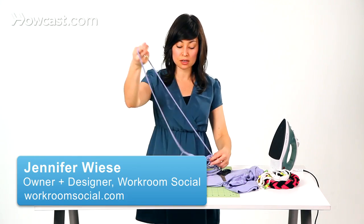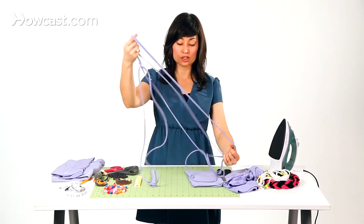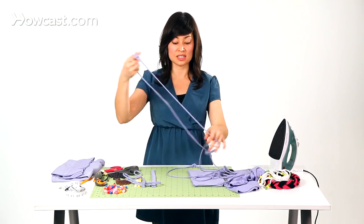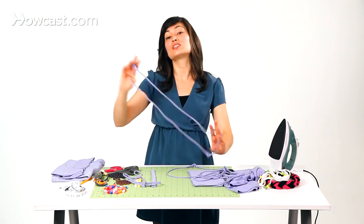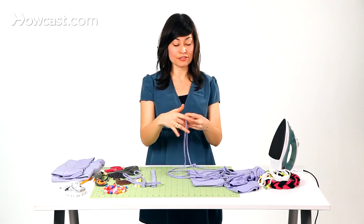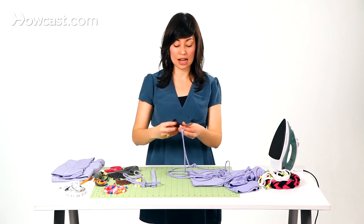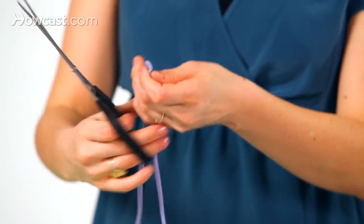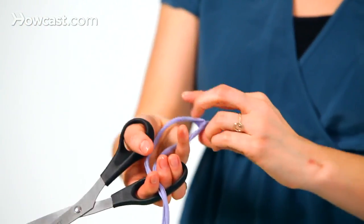To make our beaded necklaces, we're going to start with our strips. We've already stretched them out so that the ends are curling in on themselves. And to add the beads, we need to go ahead and cut off the seams in our necklace. This will open up both sides so we can string the beads on.